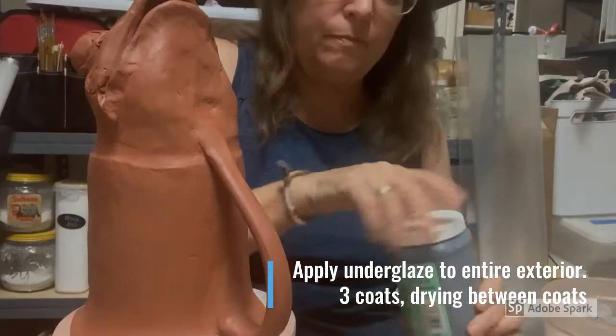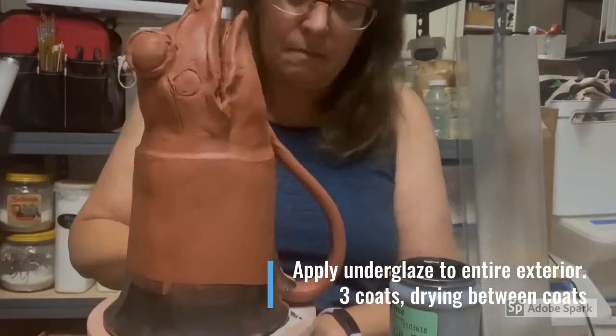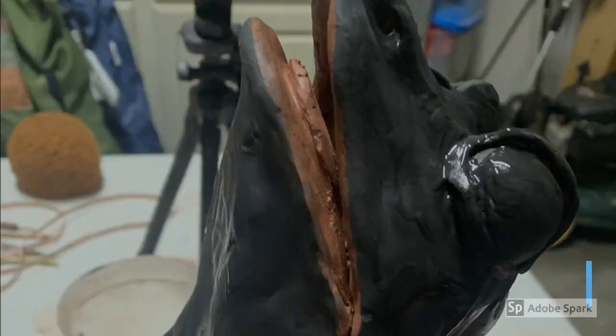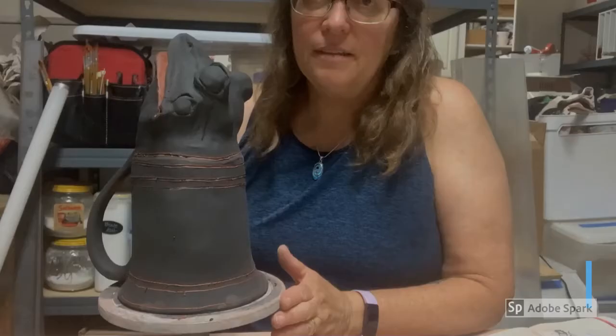Applying the underglaze is straightforward. Shake up the jar very well, use a soft brush, and apply one coat at a time to the whole exterior. Wait for that to dry, and do that two more times waiting for it to dry in between. You can see the glossy finish on the underglaze here — that means it's not yet dry. Be sure that your piece is entirely dry before you start your carving.